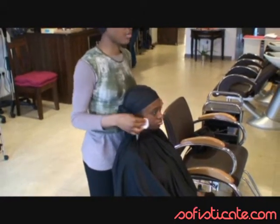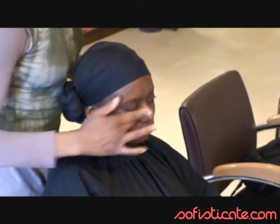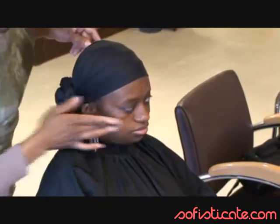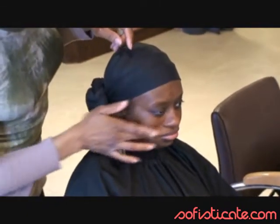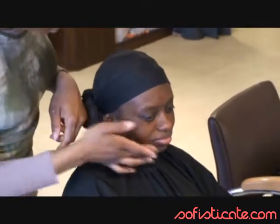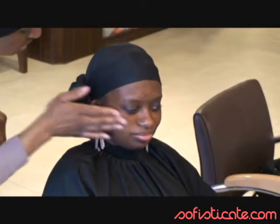As usual, we start our makeup session with the cleansing process. Another part of the cleansing process is the application of moisturizing cream. We start with the nose and the cheek because they are the parts of the face we tend to dry the most quickly, and then we move on to the chin and the other parts of the face. Very gently, because it's a summer makeup, no need to put a lot — just enough to make the skin absorb the foundation and to protect the skin for the rest of the day.